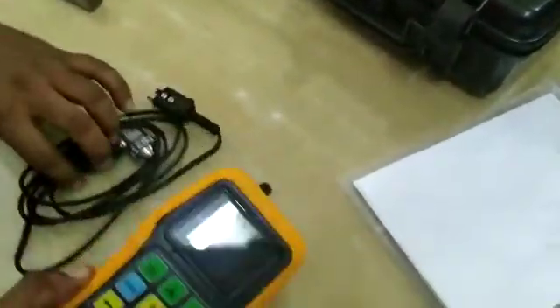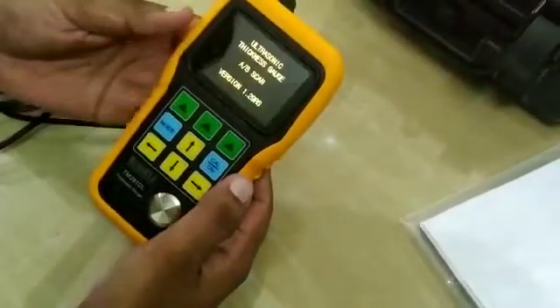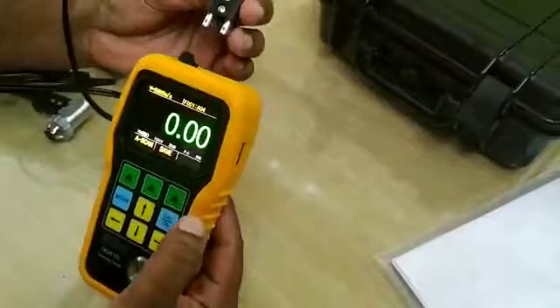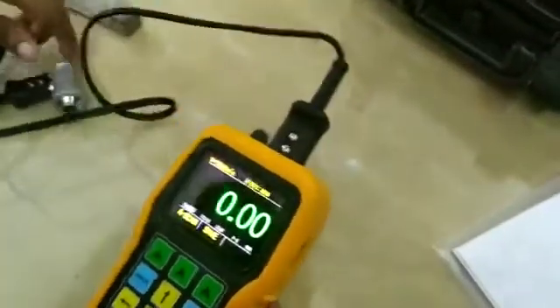Now we will calibrate this gauge. Simply press the on/off key — the gauge is on. Now we will insert the probe into the gauge. The probe is inserted.